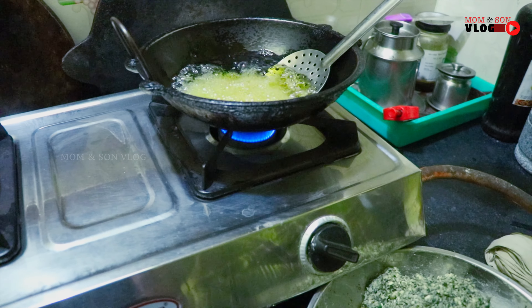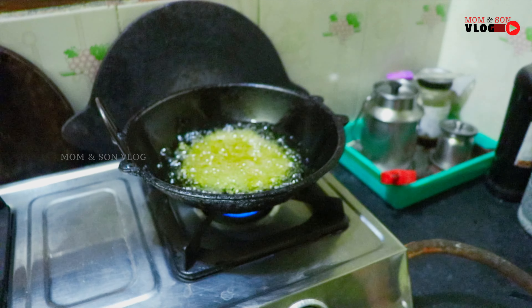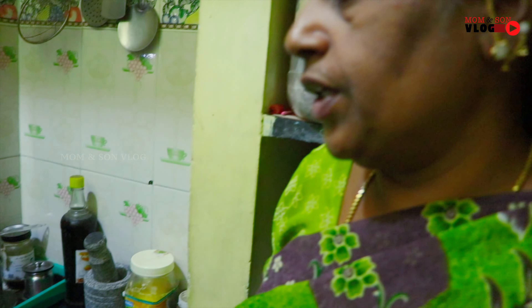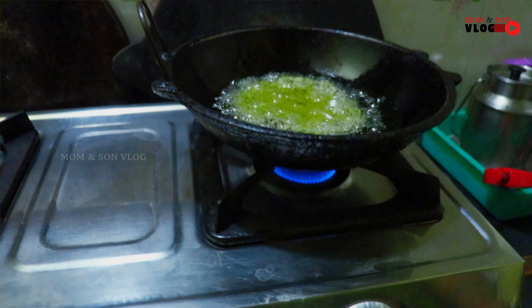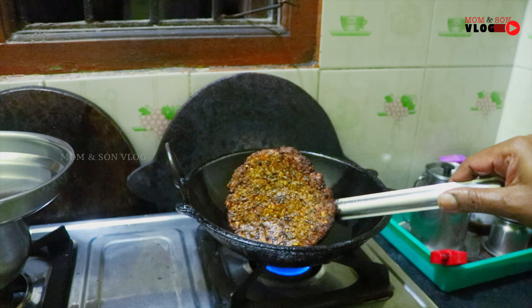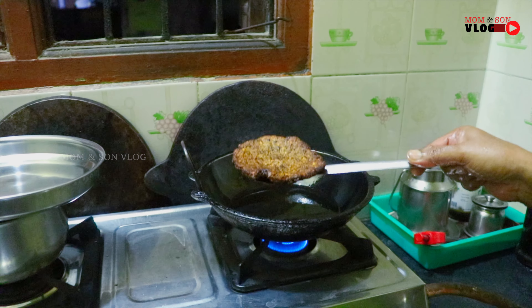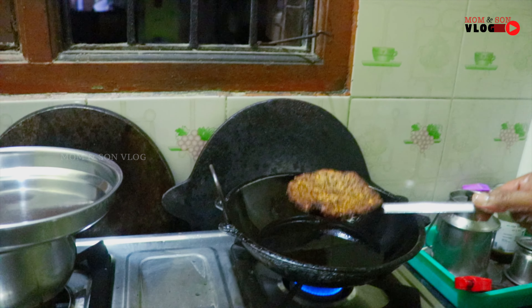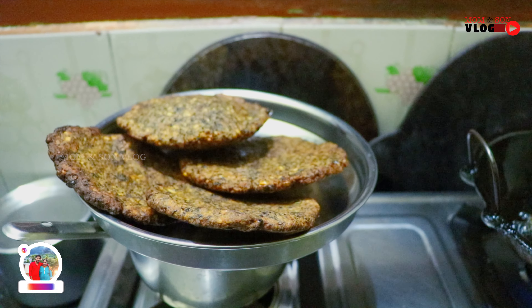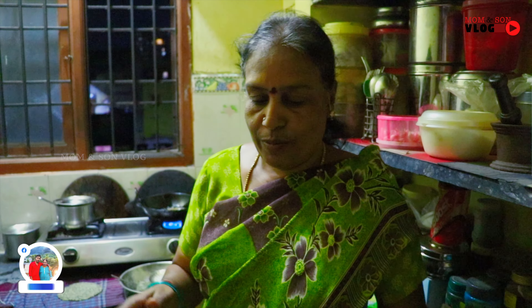We are going to make the rice for 3 to 4 minutes. Put the sauce on the plate and put the sauce on the side of the plate.